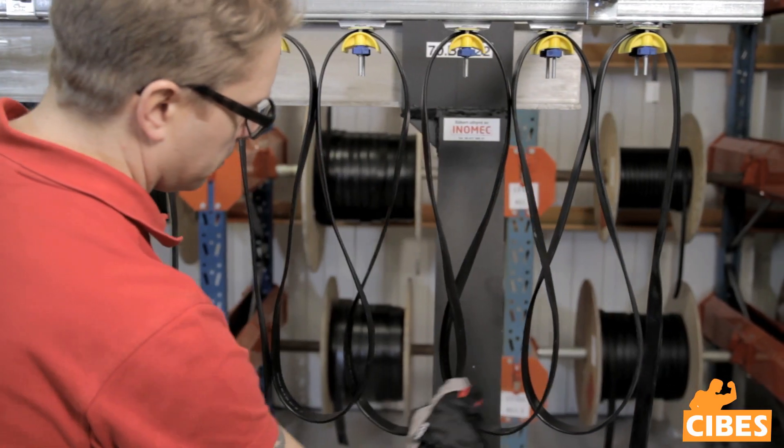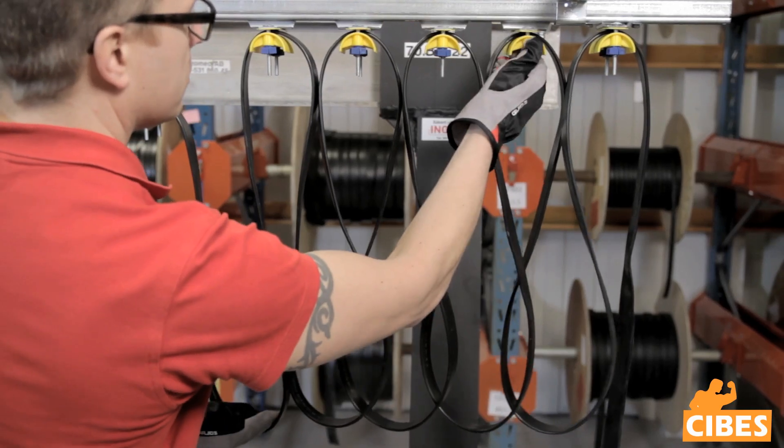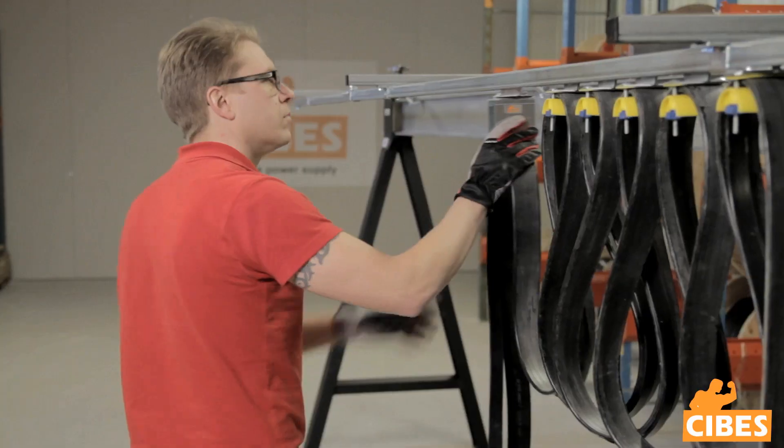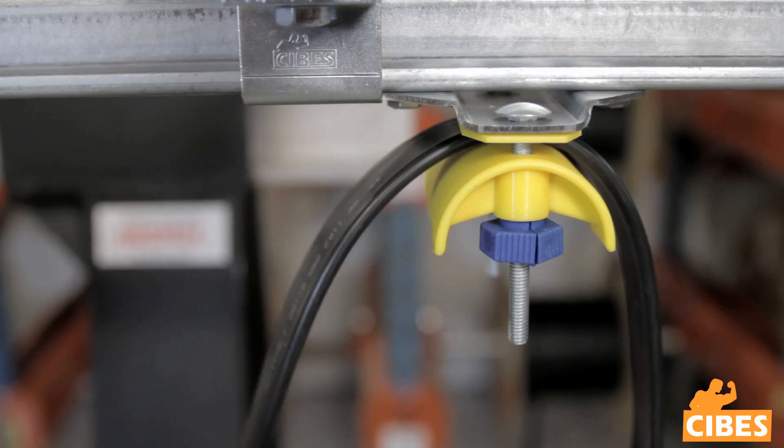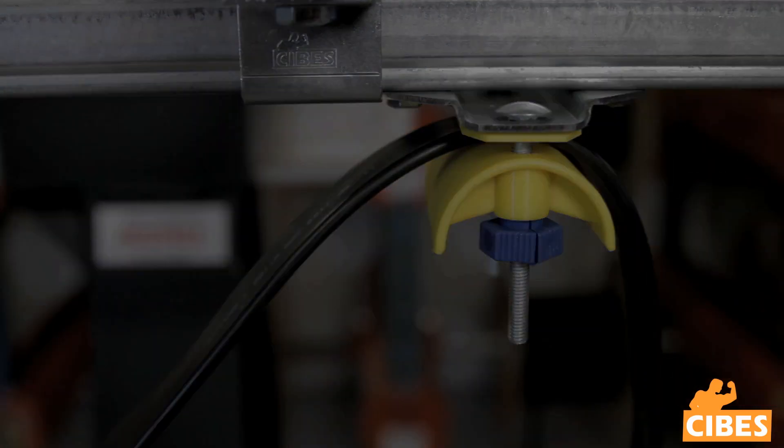We will show you how to mount a cable trolley system using extension arms and beam clamps. There is a large selection of suspension parts for mounting directly in the ceiling or on the wall. They are all mounted in essentially the same way.